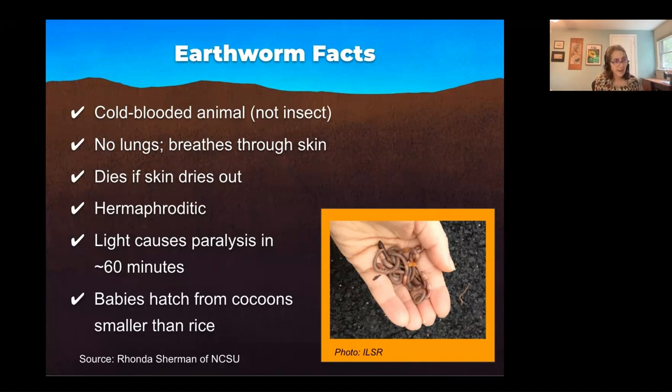They have a band that you may be familiar with, and in mature worms the band is closer to the front. They do not have eyes, but they have light receptors, so you need to protect them from the light. You don't want a bin that's clear — you want a bin that doesn't have light coming in.